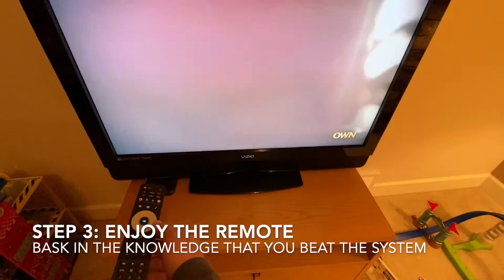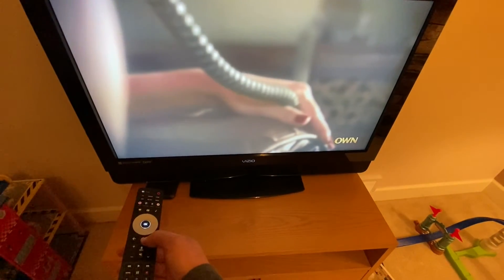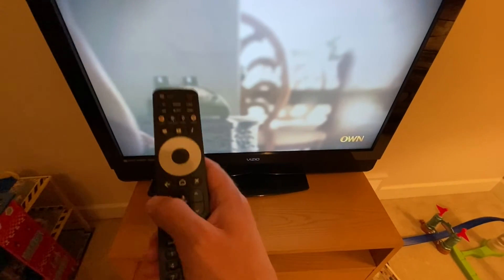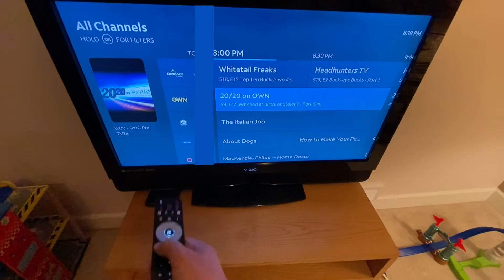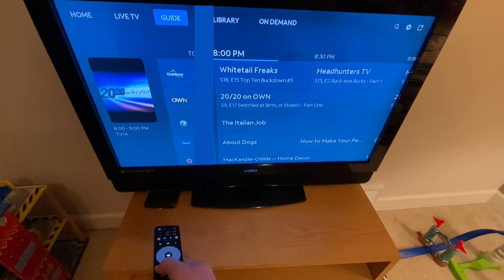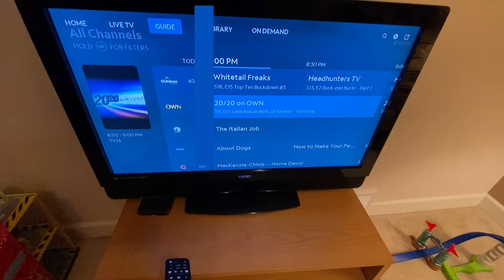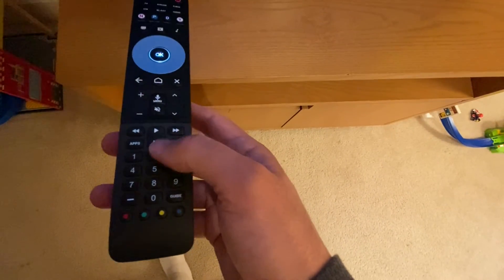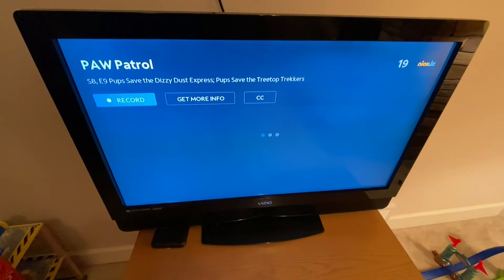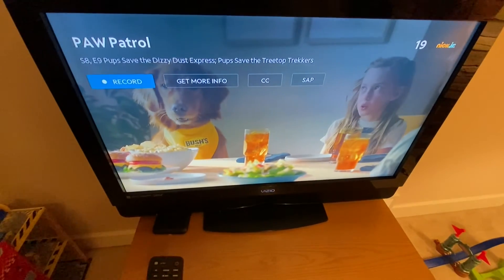Now we have a remote that's not the Zumo remote but has buttons to do channel changes on the Spectrum app running on the Zumo box. It happens to be a backlit remote, which I bought on purpose. This one ran about $60 — I'll link to it below. You can get them cheaper, may or may not be backlit, at a drugstore, big box store, or electronics store — pretty much anywhere they sell universal remotes.